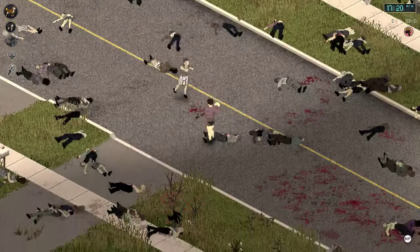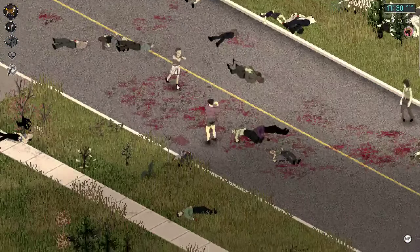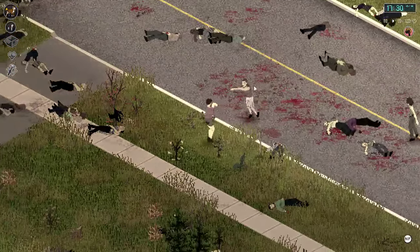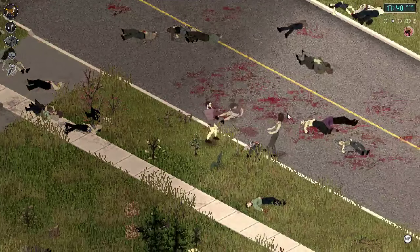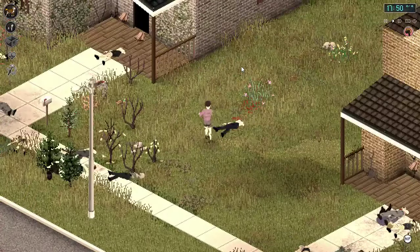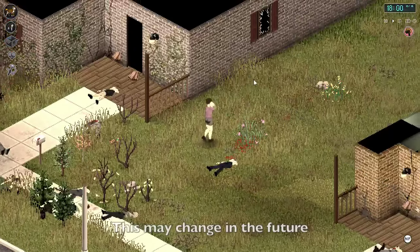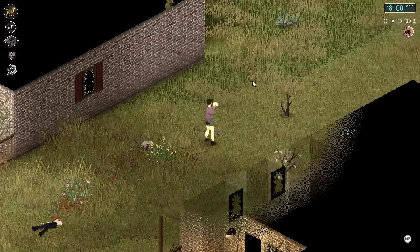Once we find a zombie we can attack it just like we would with any other weapon. Your character will be in an attack stance and when swung the war dog is sent out to attack nearby zombies. Although it may look like your character is not swinging anything, rest assured your war dog is equipped and being used as a weapon.